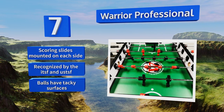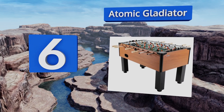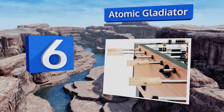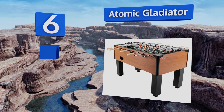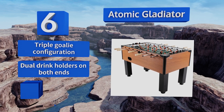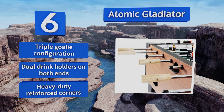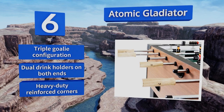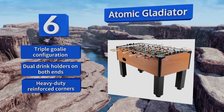Moving up our list to number six, the Atomic Gladiator is the ideal balance of craftsmanship, playability, and price. It costs a touch under $500 but feels and plays like a table twice the price. Sturdy steel rods tipped with solid wooden handles allow for intense gameplay without worry of damage. It features a triple goalie configuration, dual drink holders on both ends, and heavy-duty reinforced corners.